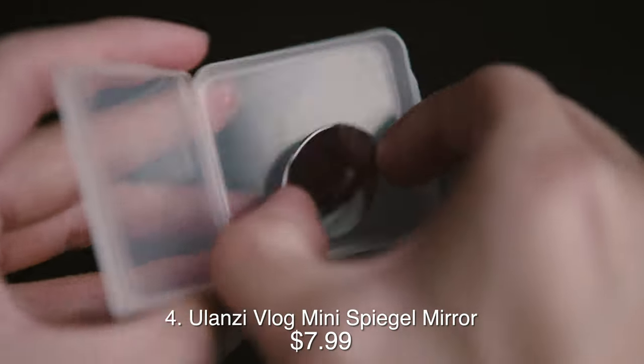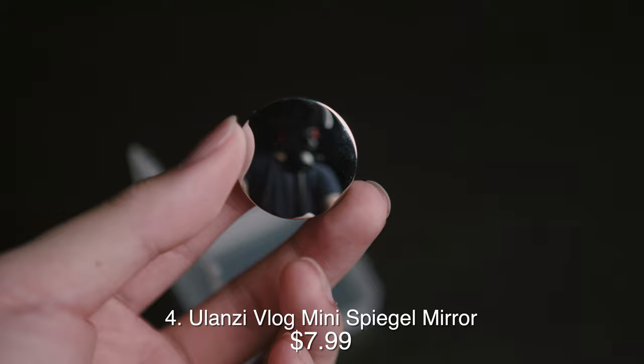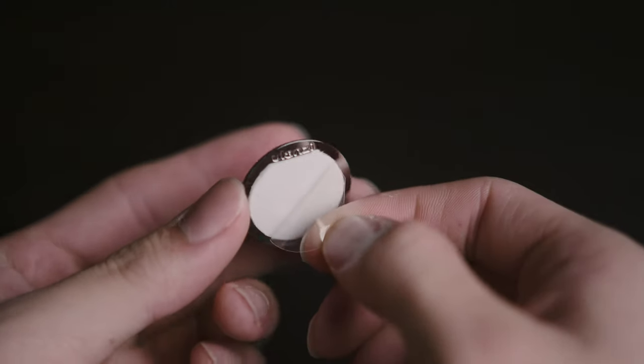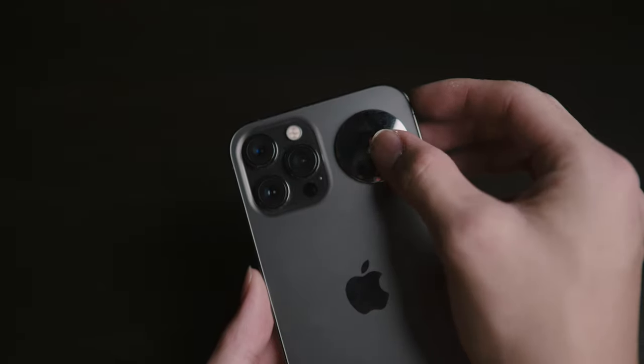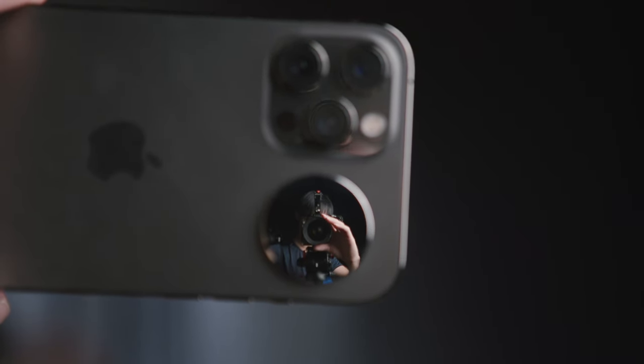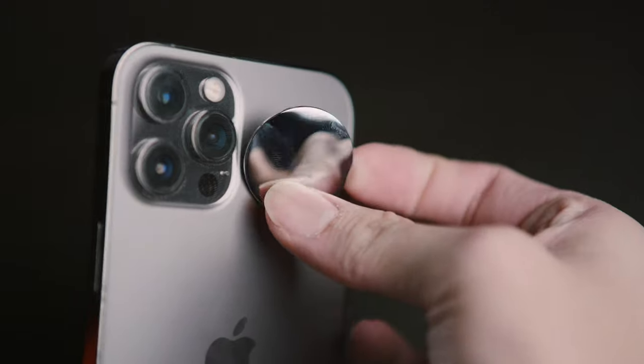This next one is kind of bizarre — it's a mirror that you stick onto the back of your phone for framing purposes, in case you wish to vlog with your phone's rear cameras. Quite a smart solution, actually. The adhesive is reusable, so you can peel this off and reattach it when you need to use it again.